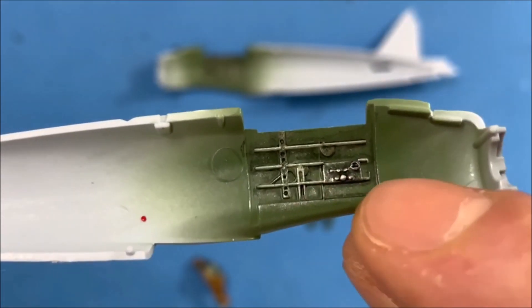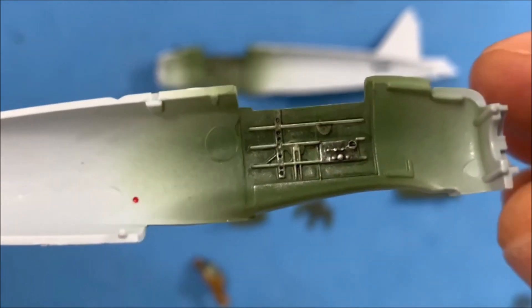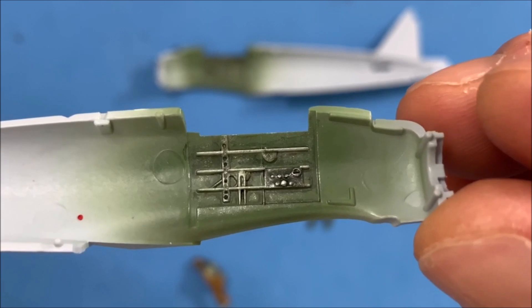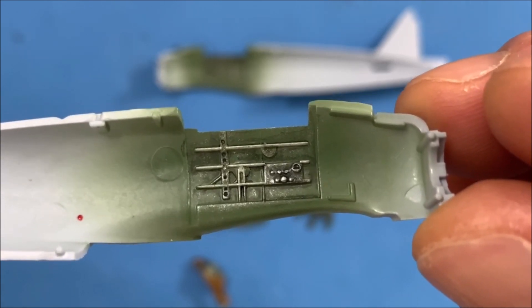And then I painted this — I don't know what this is, maybe a radio box of some sort. I did that in a dark green, a really dark green.